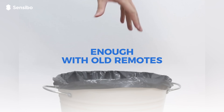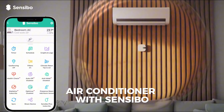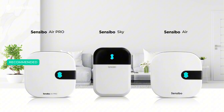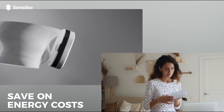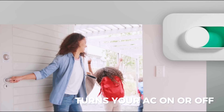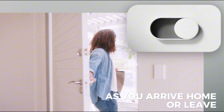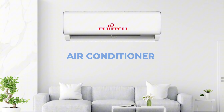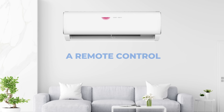Enough with old remotes. Remote control your air conditioner with Sensibo. Sensibo Air saves on energy costs without compromising comfort. It turns your AC on or off as you arrive home or leave, using your phone's location, and supports any air conditioner or heat pump with a remote control.